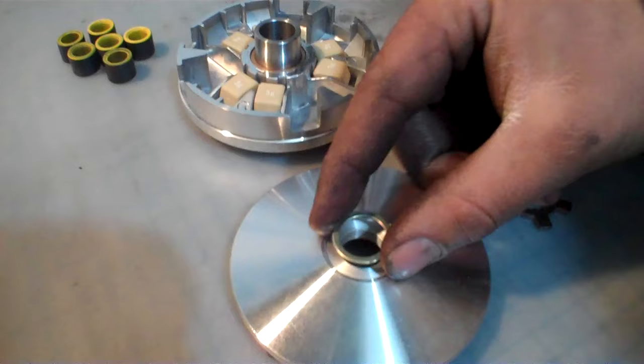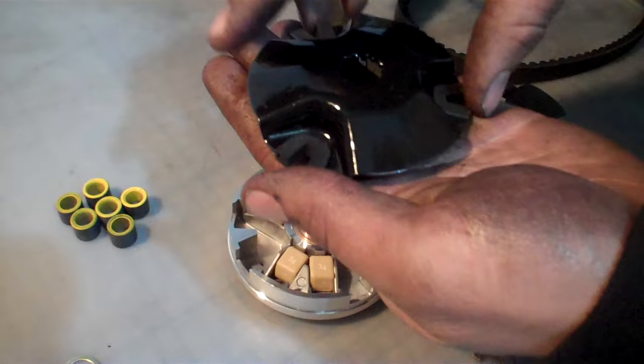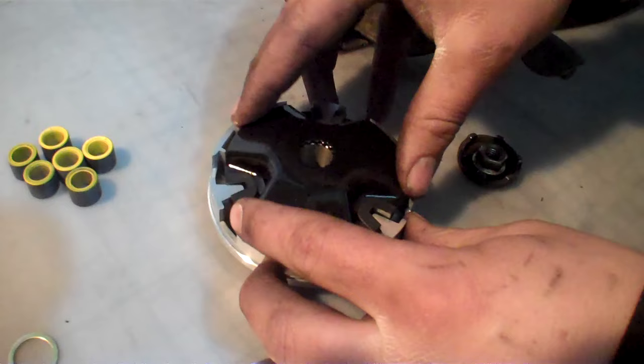These are three gram rollers. When we reinstall, we're going to remove this washer to get a little bit more speed out of our variator. This is also a ramped variator — it's a little bit more on the high performance side. We're going to go ahead and install this right over this.